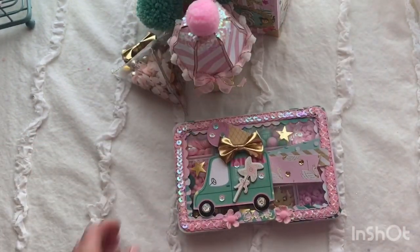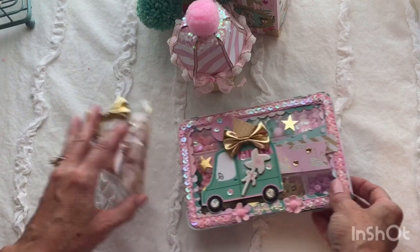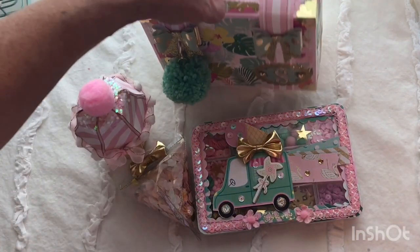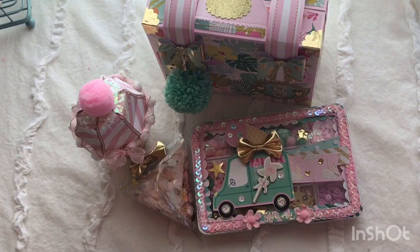That is what I am sending to Miss Stephanie. I hope she loves it and I had so much fun making it. I'm very happy with the way it all came out. Thank you for watching my video — please leave comments below if you have any questions and I will try to answer them. Thanks for watching.